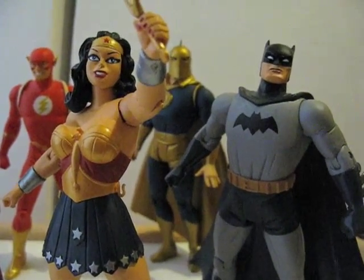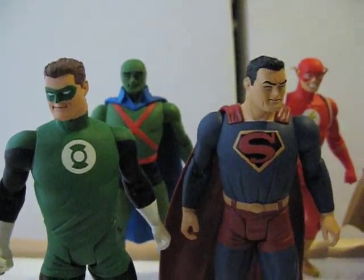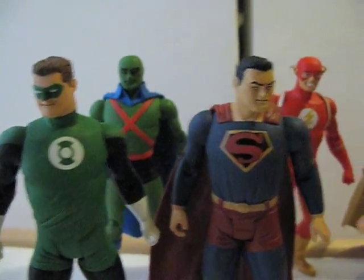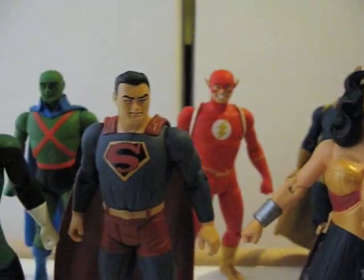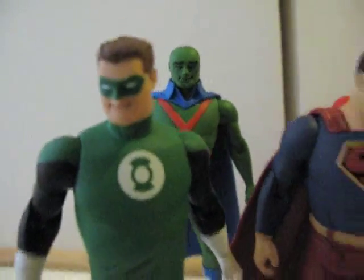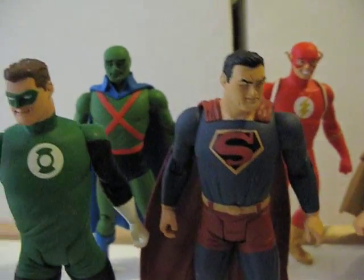Today I'm reviewing all seven of these DC Direct New Frontier action figures — all seven of them. The first four: Green Lantern, Superman, Wonder Woman, and Batman came in a box set I got from eBay, and it came with a comic I'll show a little bit later. Then the Martian Manhunter, The Flash, and Dr. Fate were purchased separately.